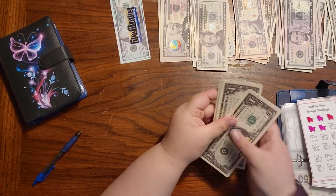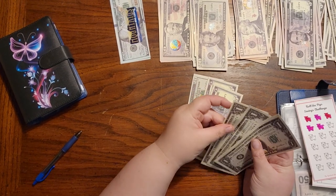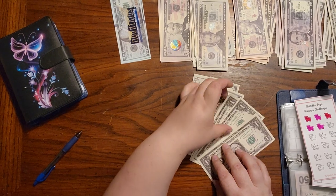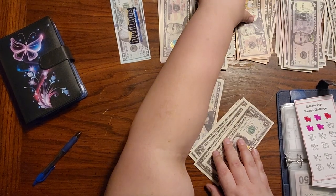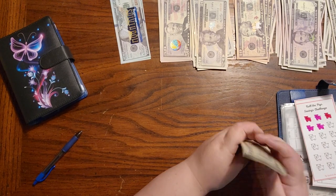Roll the pegs — 20, 25, 30, 31, 32, 33, 34. One, two, three, four — yep. Take these two fives and we'll grab a 10. Let's leave $34 in here.